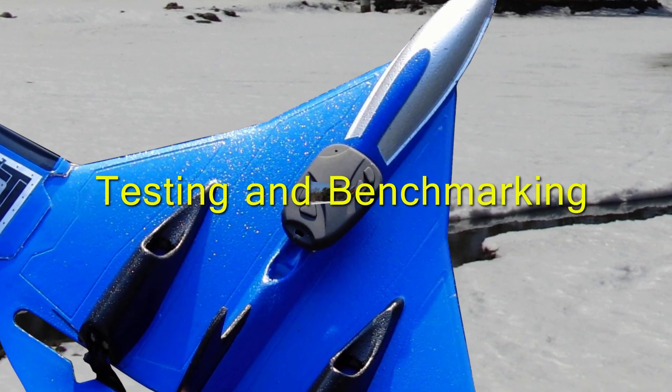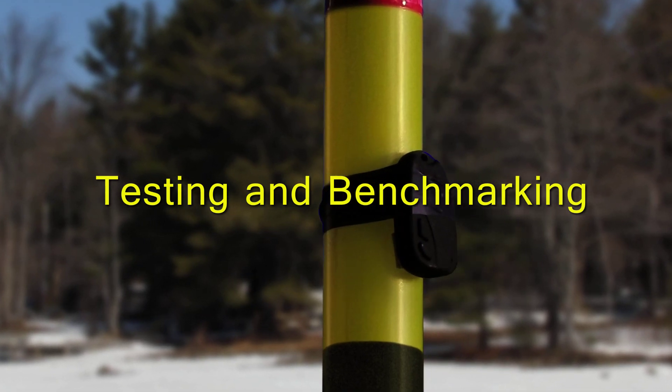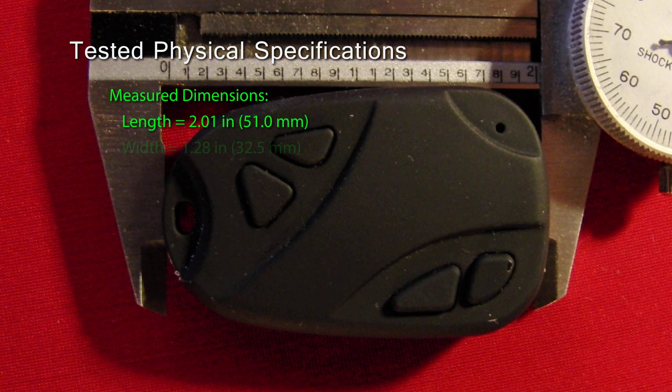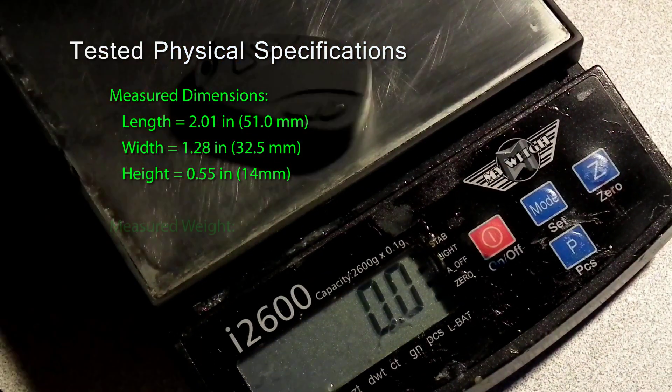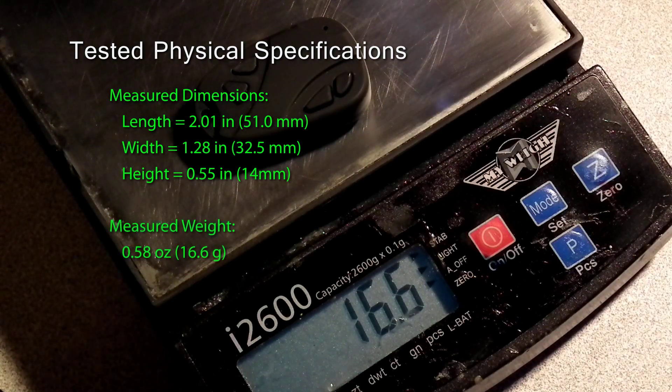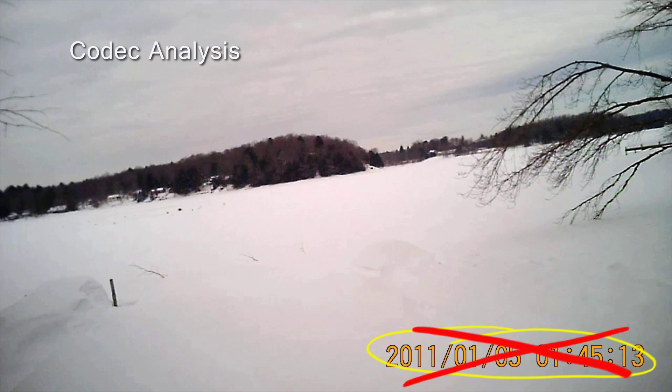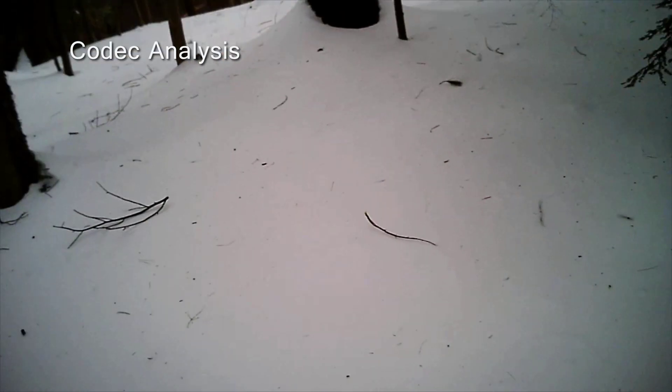Now that we've described how to operate this camera, we're going to dive right into the testing and benchmarking. Our first benchmark is to test the physical specifications of the camera. The measured dimensions are length 2.01 inches by 1.28 inches by 0.55 inches, and the measured weight is 16.6 grams or 0.58 ounces. Our next benchmark is to analyze the output of the codec. We took the camera outside to record some video and we were a little bit shocked. The camera has a date stamp in the lower corner of the screen. This is a problem because the date stamp can't be turned off. We contacted our camera supplier and they sent us a firmware patch which was easily loaded into the camera and removes the timestamp. See the description of this video for information on how to obtain this patch for your camera. Now that we have the timestamp issue resolved, we can move on to the codec analysis.